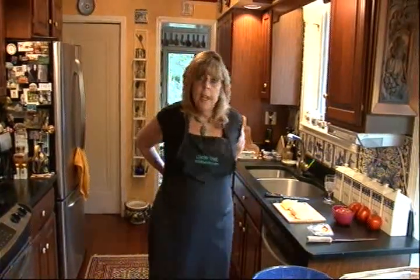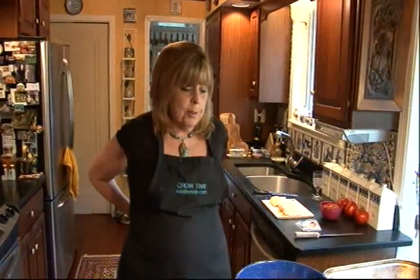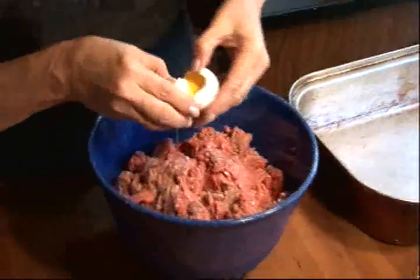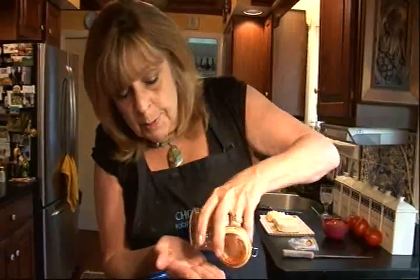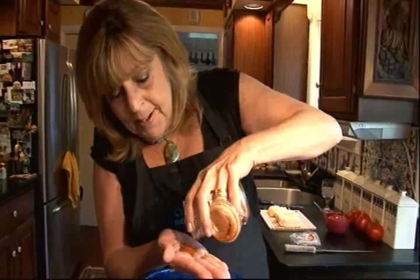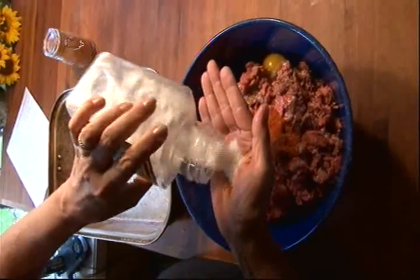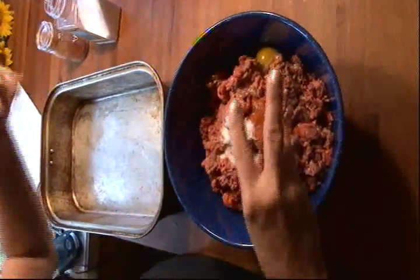I'm going to start with three pounds of ground sirloin in a big bowl and to that I am going to add one egg, two teaspoons of ground cayenne pepper to give it some nice lift, and one teaspoon of salt. I'm just going to dive right in and mix that all up with my hands and then we're going to put this in a nine by thirteen roasting pan.